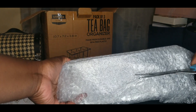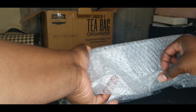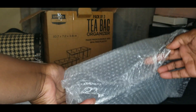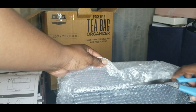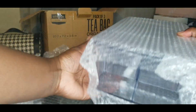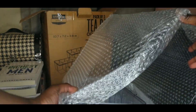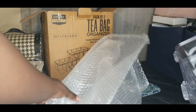It is wrapped neatly, which is good. It's probably because so many people complained about it coming broken. I don't know about y'all, but this bubble wrap can definitely be used for something else, so let's save it.